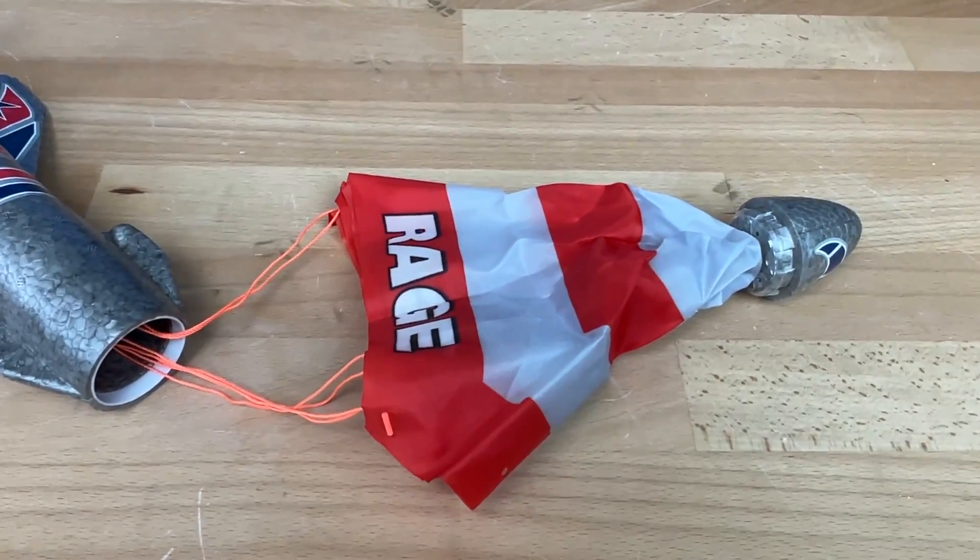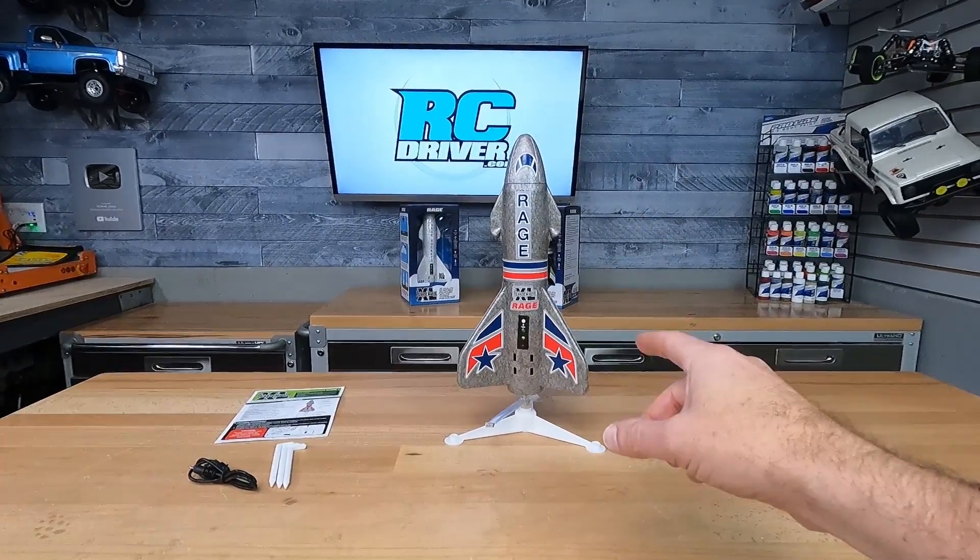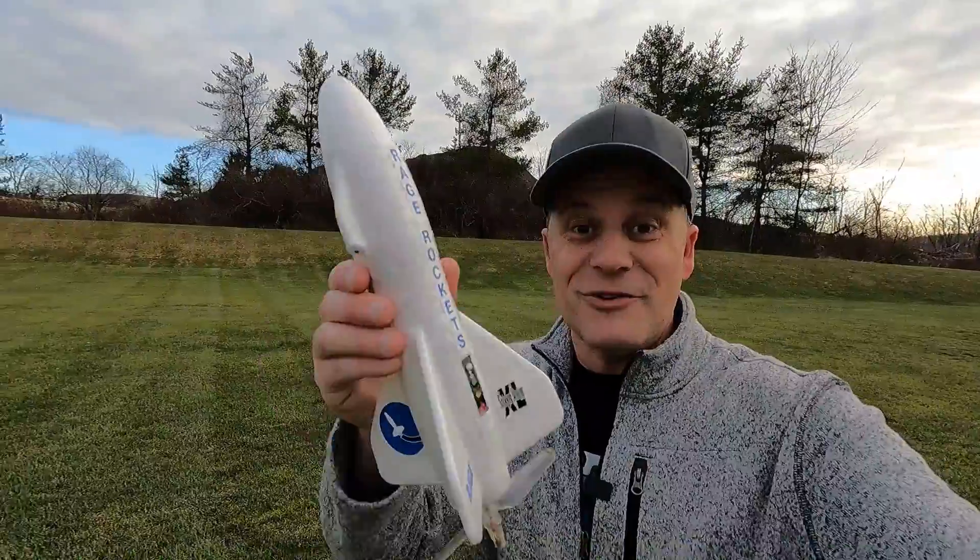This thing just looks like a lot of fun. I'm going to go grab my kids, head out to the field, and see how these work. All right, we've got these things charged up, we're ready to go — they're really easy to operate. Let's do this.